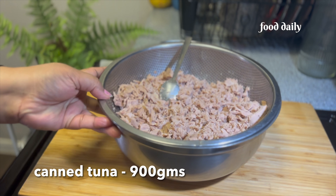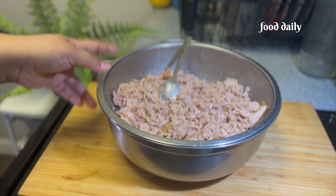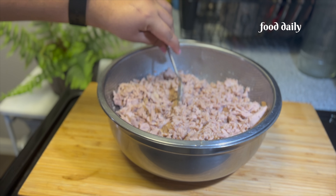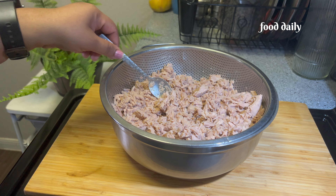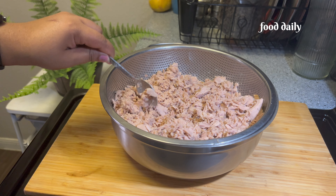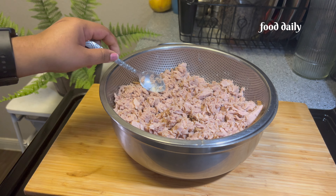Then we have a little bit of water. Then we have to dry it. If you want to make it, you can make a cutlet with the same thing and give it a good shape. So you can make a recipe for this one.